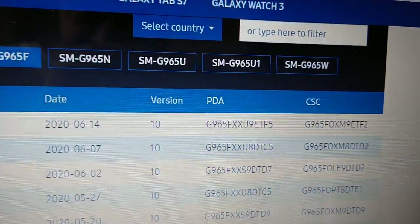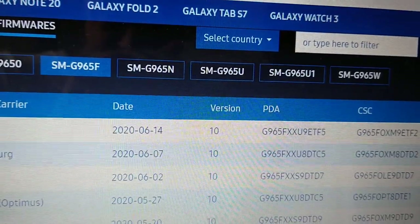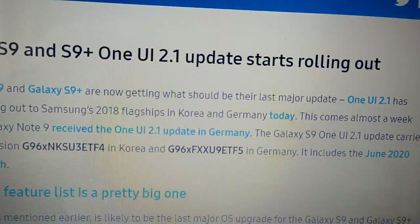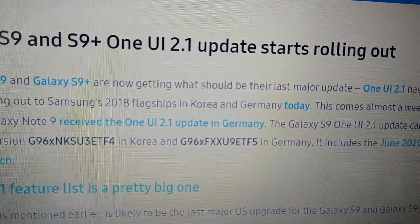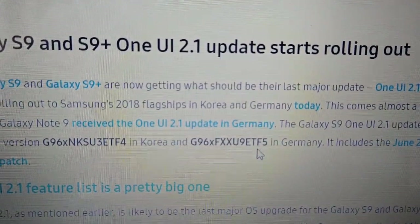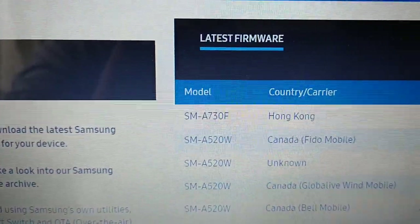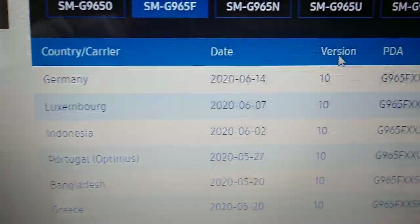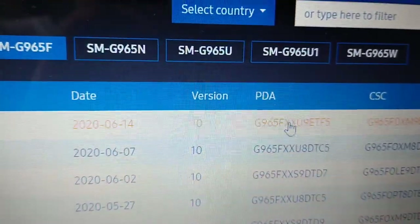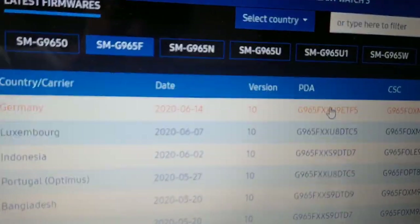ETF5 — let me just check that once again — yes, ETF5. So this is it guys, this is the download.